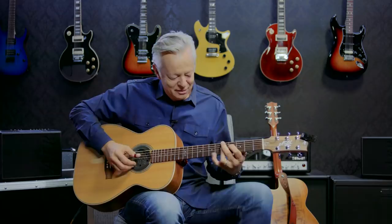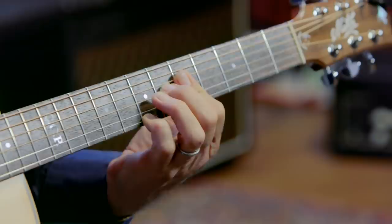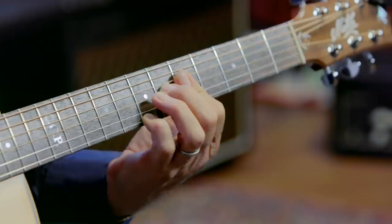E, A, D, G. Now if you want to get really technical, it's E7, A7 with a 9th in it, D9, and then G6. That's the basic shape.